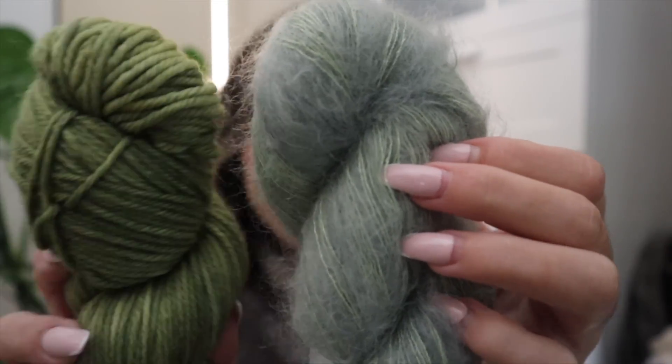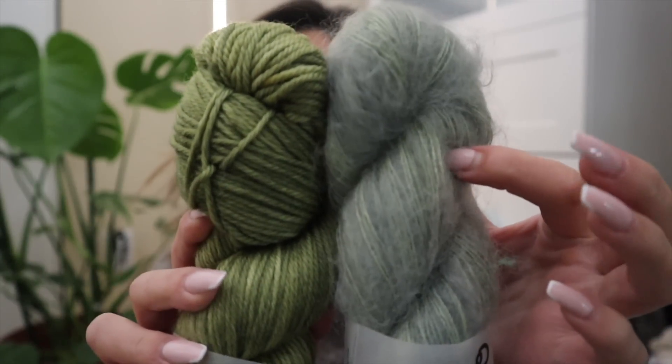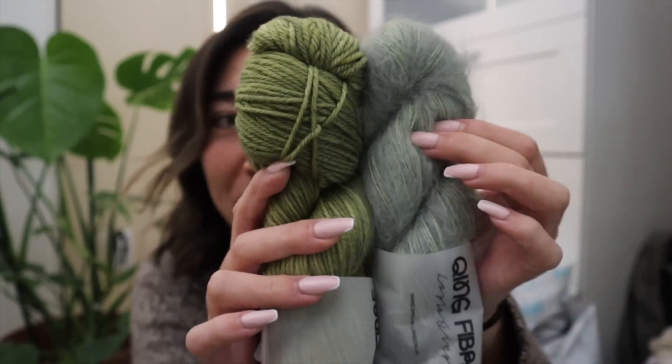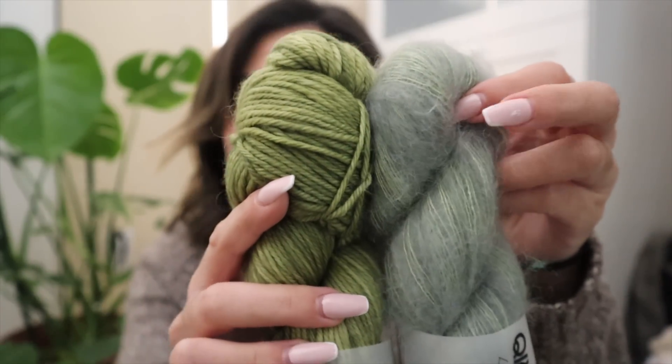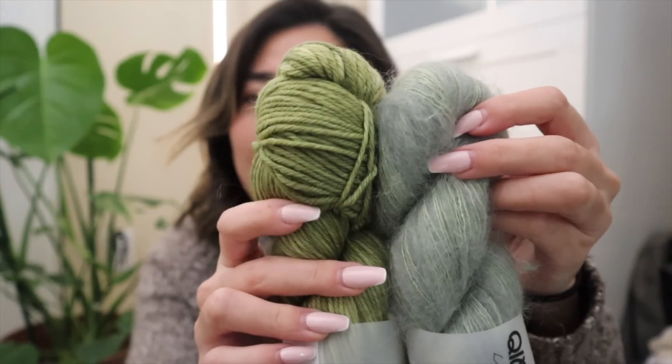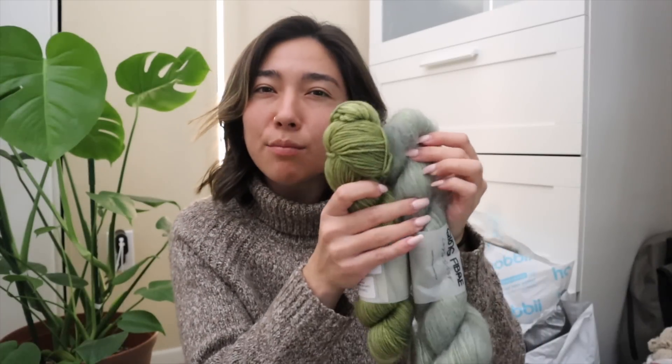If you guys look really really close, I thought that this would pair so lovely. Although I have yet to double strand with a standard superwash merino wool and a mohair or alpaca type of yarn, I figured this was going to be my chance to just dive into it. These colors together might give this greener shade just a more lighter tonal color.